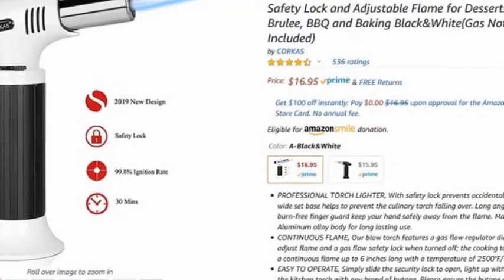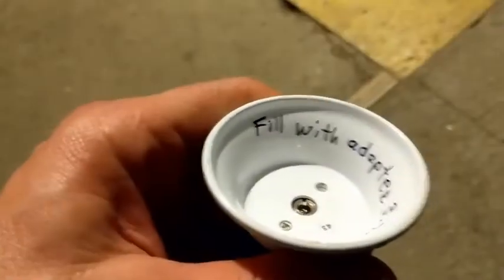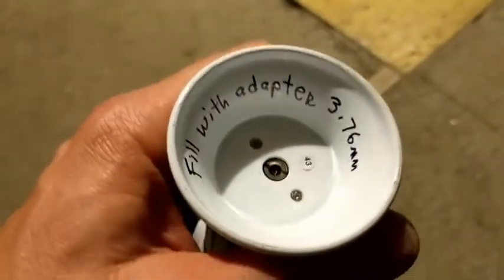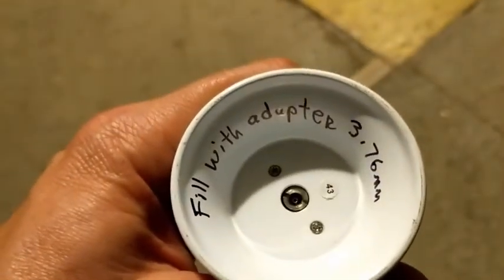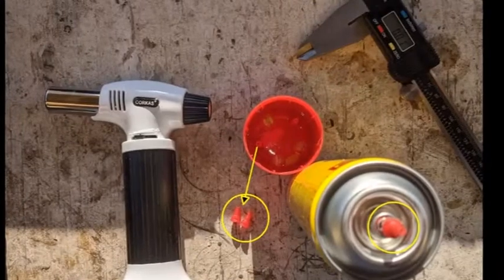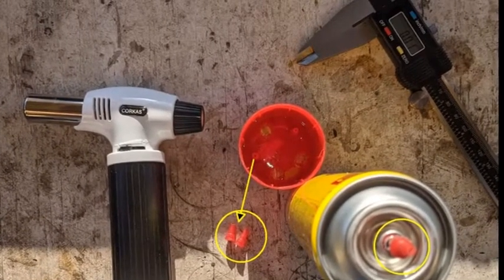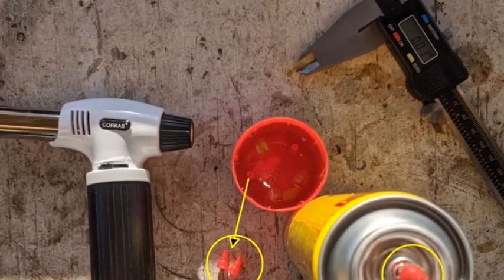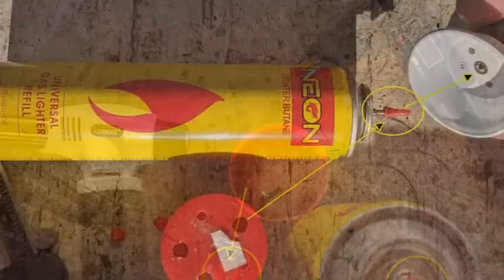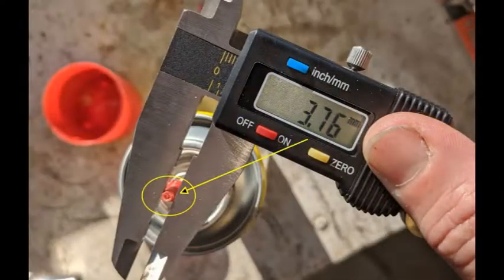Not sure if the gas would actually last for 30 minutes as it shows in the picture, but that's what they say. Filling them up was a tricky part because the hole is bigger than a standard cigarette lighter. Look for a can of common butane with a cap that has little holes to snap out different tip sizes. I found 3.76mm is what the tip measured, and that seemed to fit in the best, giving you a nice tight fit when putting the gas in.